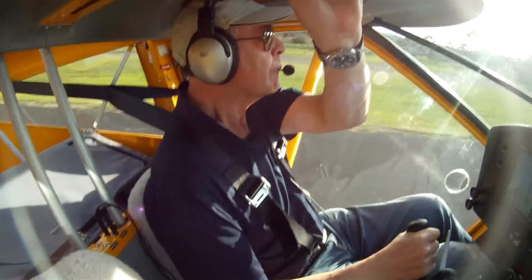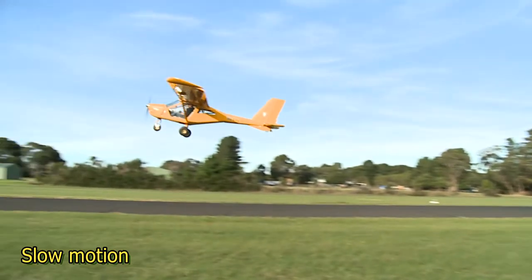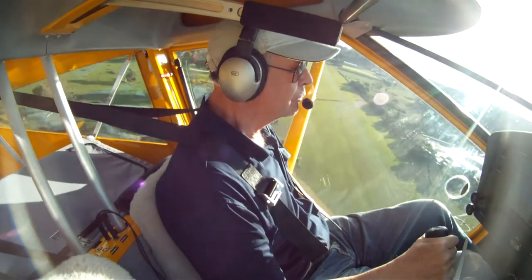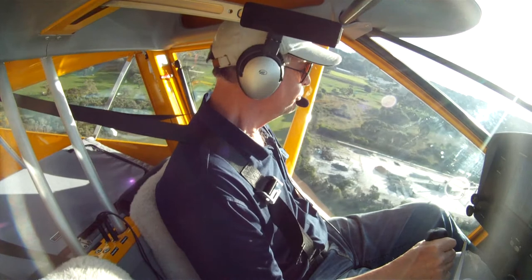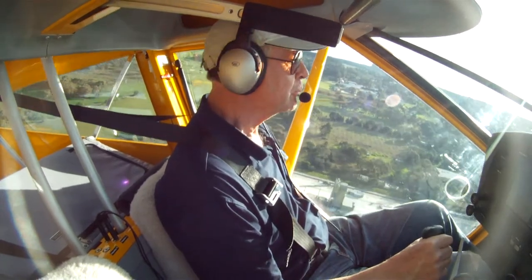Don't lift the nose. As the ASI — the airspeed indicator — goes through about 25 knots, firmly pull on full flap and gently nudge the controls back to lift the aircraft off the runway. With only one person on board, the plane will build speed quickly and you can climb away at 45 to 50 knots. With two people on board, you may need to stay in ground effect a bit longer before climbing away at 50 to 55 knots.